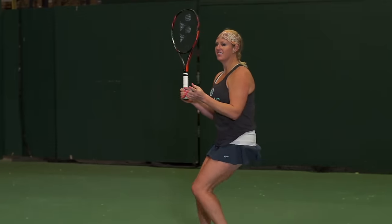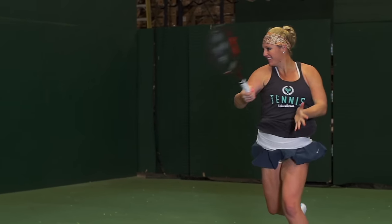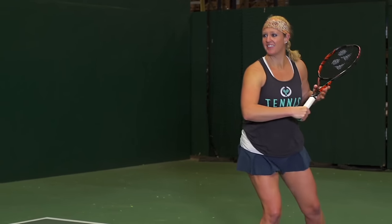Next up is Michelle, who also gravitates towards heavier rackets. She was super stoked to be on this playtest, because anytime a racket comes in with a heavier weight and a beefy swing weight, she's excited to try it. This racket was amazing — she had so much fun hitting with it, she couldn't get it out of her hands.